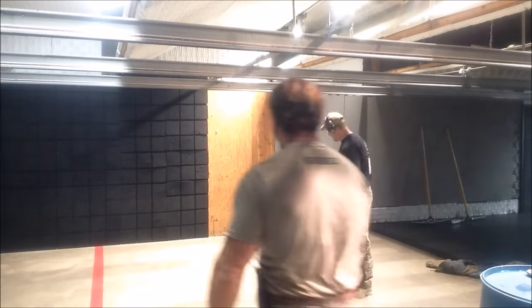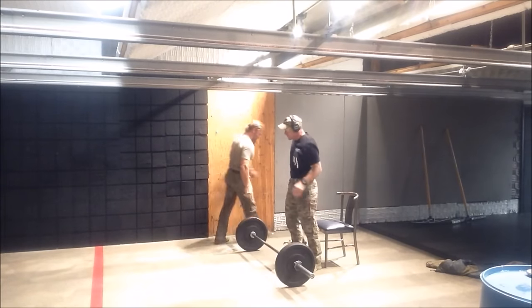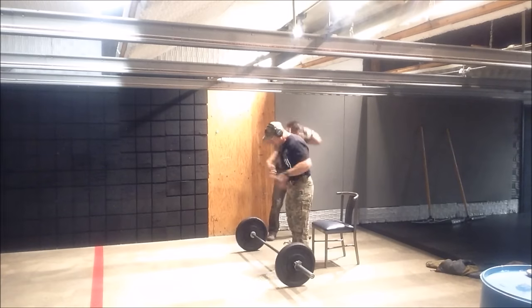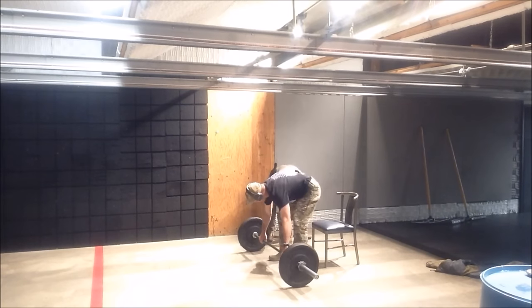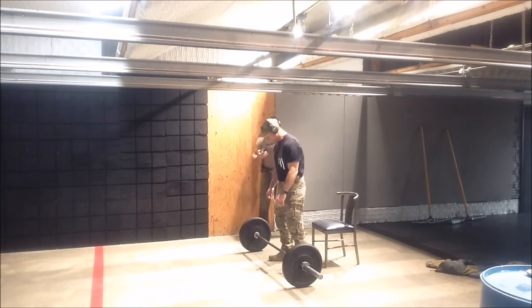Rock and roll. So I got a timer there. You going to start it out? Yep, I'll go first. All right. Shooter ready? Ready. Stand by.